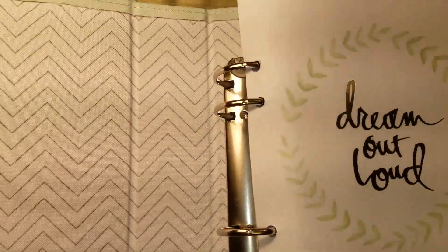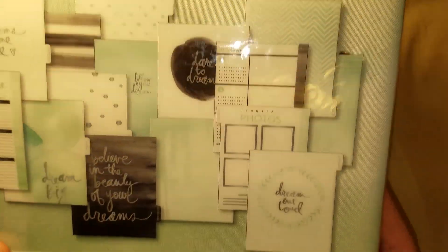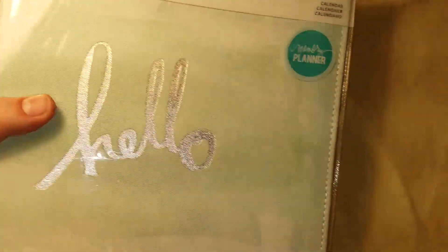It's canvas and it has pockets up here. It's white with a gray chevron — this is the teal version. That's what it says on the back: Heidi Swapp. It is the teal watercolor with silver.